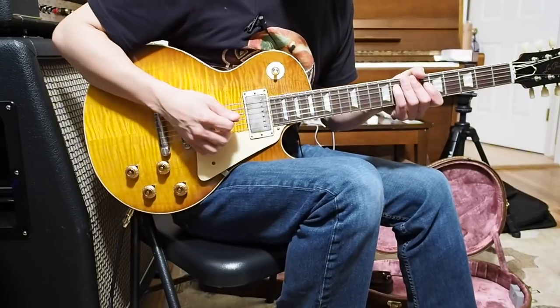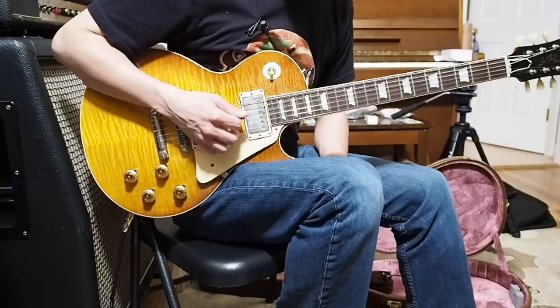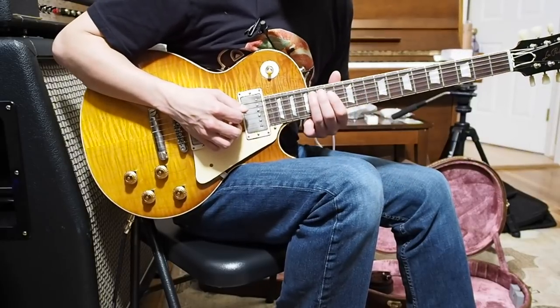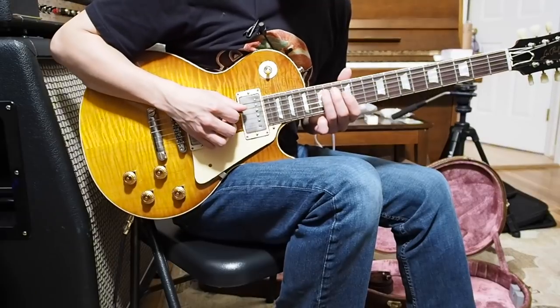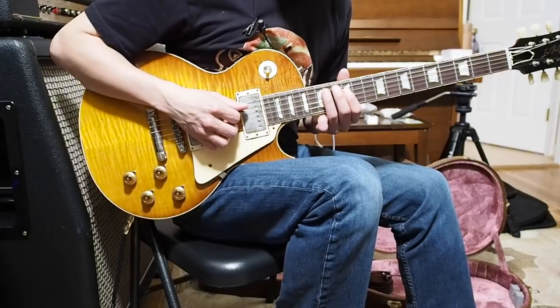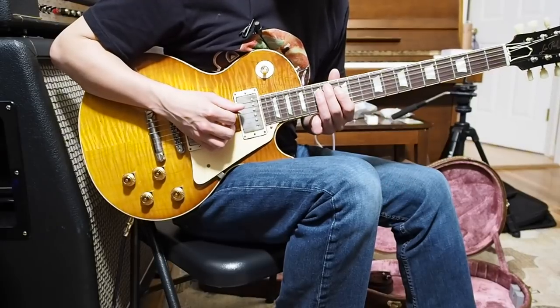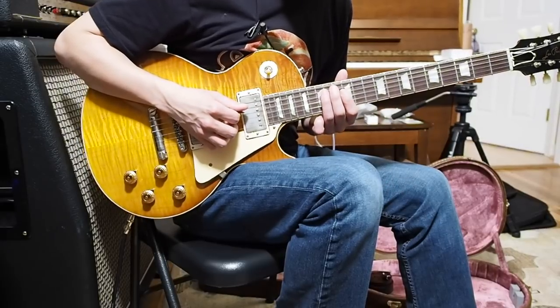For you more advanced guys, I'm just going to play it and you can see what it looks like. You can probably figure it out just visually and go on about your day. This is what it looks like right here. And then for the guys that need some more help, we'll break the lick down in a minute. Anybody who wants to hang around and hear what's going on technically can do that, but here's what it looks like right here.